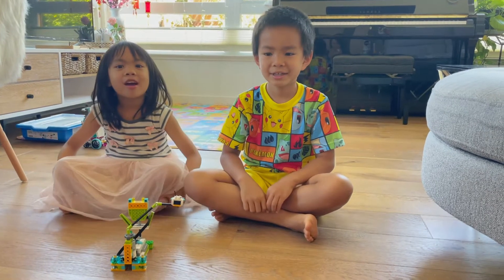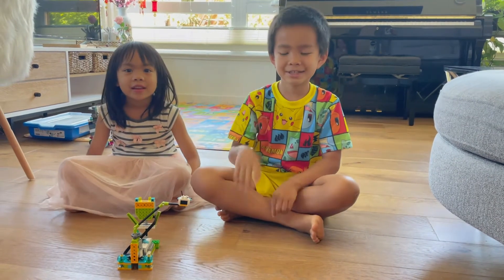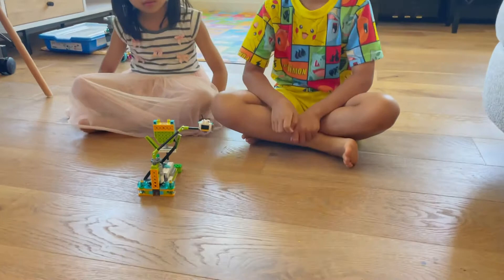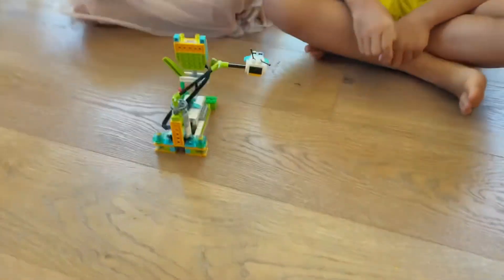Hi everybody! My name is Ariana. My name is Antony. Today we build a bee buzzing around a flower, and in this video we're going to learn about pollination.